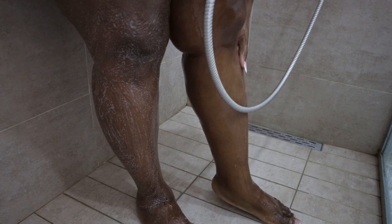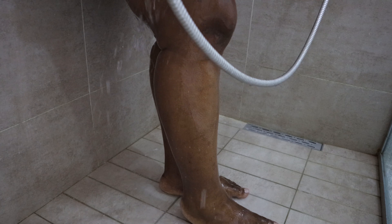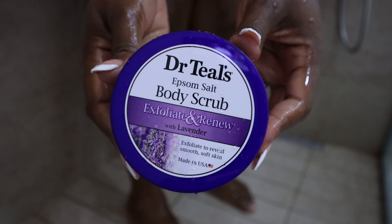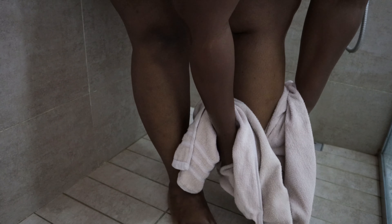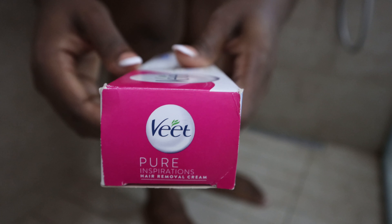I like to shave my legs and my arms because of how it feels. I love the way it feels, I love the way it looks, but I don't do it all the time — I don't do it religiously. I scrub my body with the Dr. Teal's Epsom salt scrub and I love the way it feels after scrubbing, even when I'm shaving and when I'm not shaving.